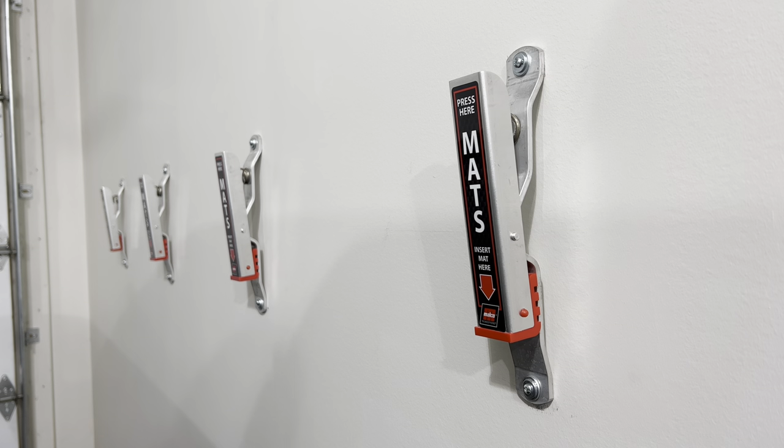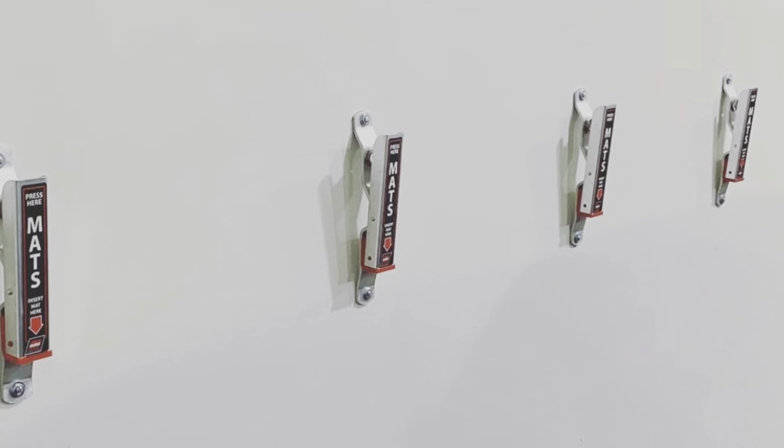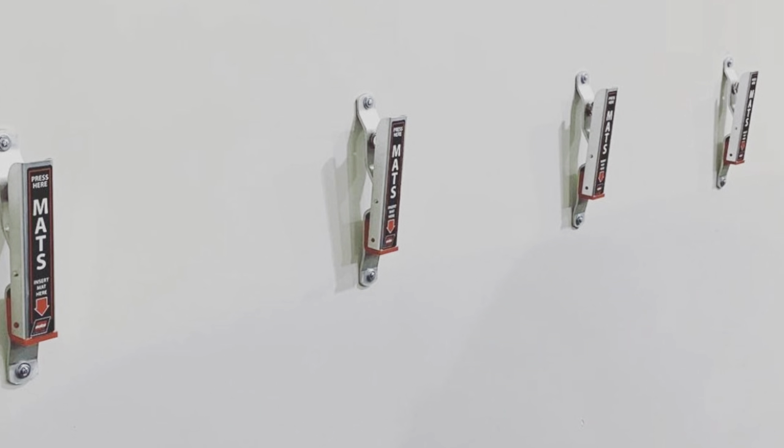Welcome to the channel. Today I wanted to do a quick review and go over my Malco automotive mat clamps that I purchased back in August. I just wanted to share my thoughts, and if you're in the market for something like this, these would be perfect for you.